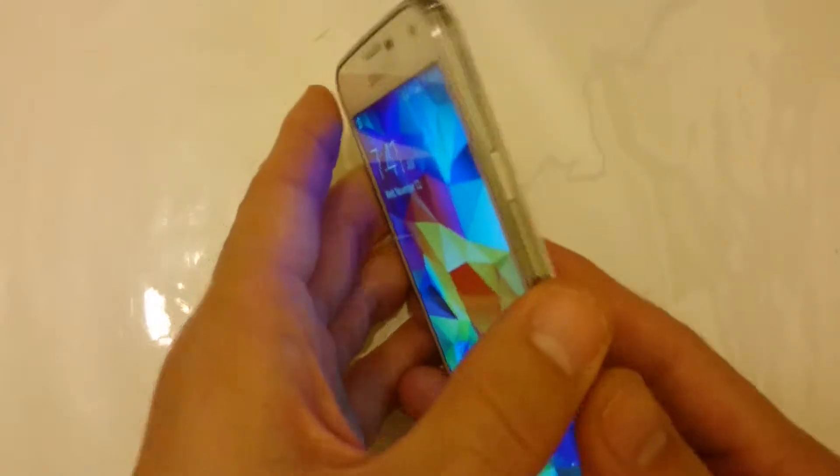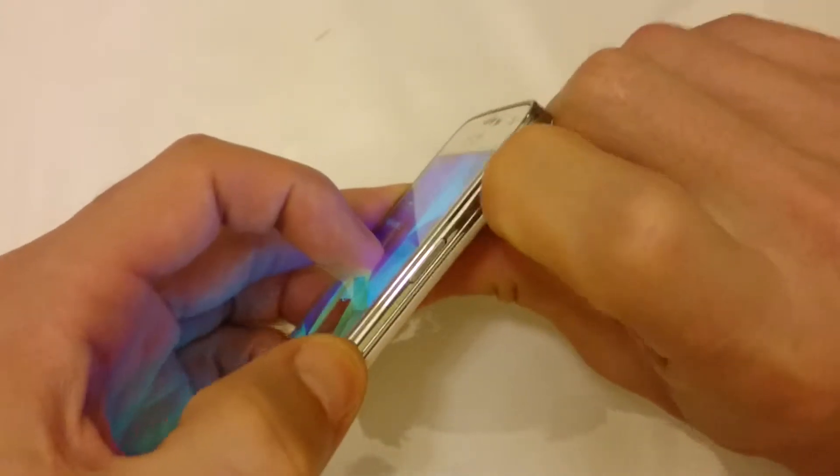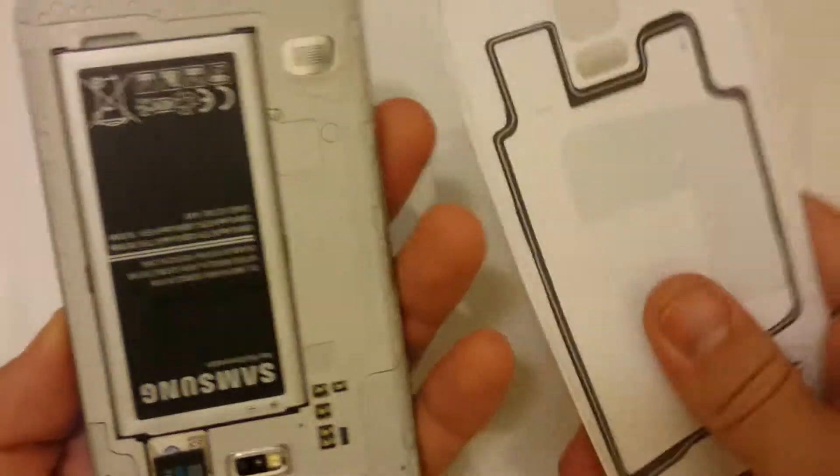First thing is first, we have to open the back. What you simply do is find this little groove here, put your fingernail in there like this, and just pop it off. I've done it a thousand times — it's pretty sturdy.